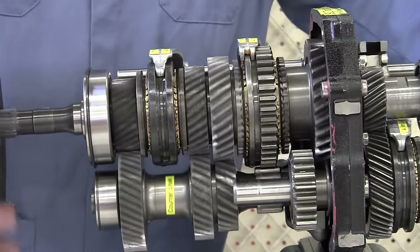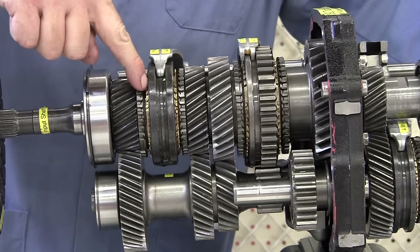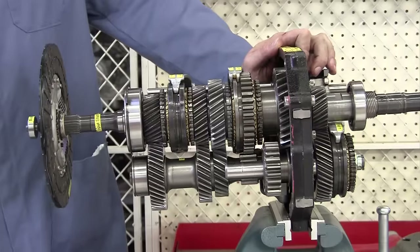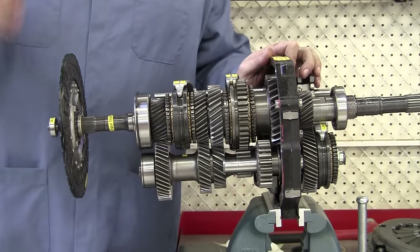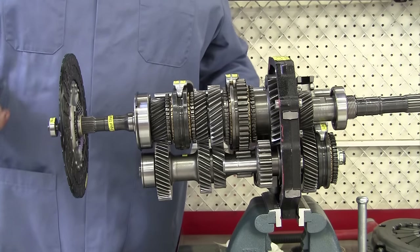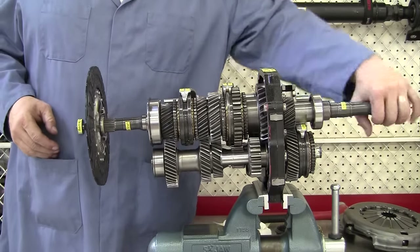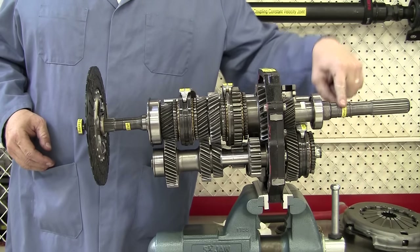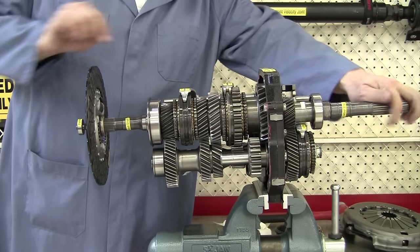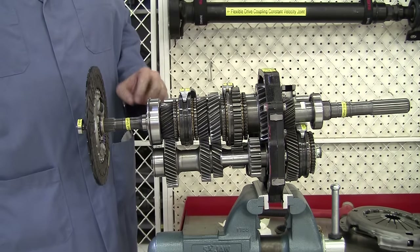So to shift from one gear to the other, somehow we have to connect those two shafts together, and once again it's done with synchronizers. I'm just going to take you through the different gear ratios of the transmission and show you the shift sleeves and the synchronizers moving. On the output shaft here I have a yellow label that says 'output shaft,' and on the input shaft right here I have a yellow label that reads 'input shaft.'